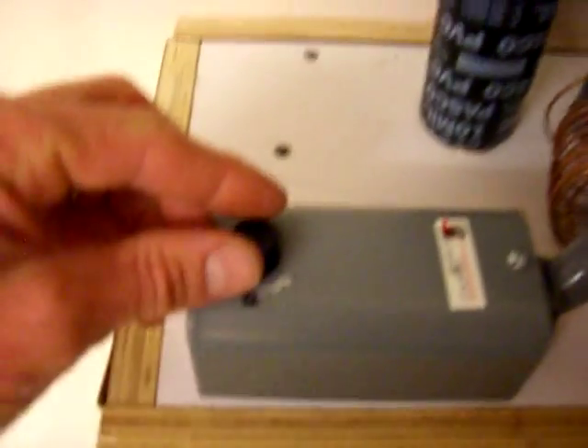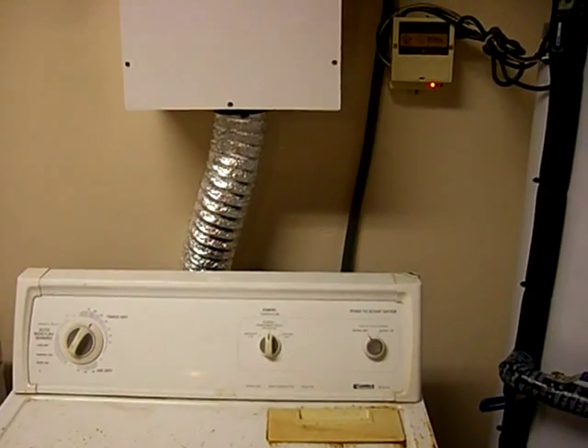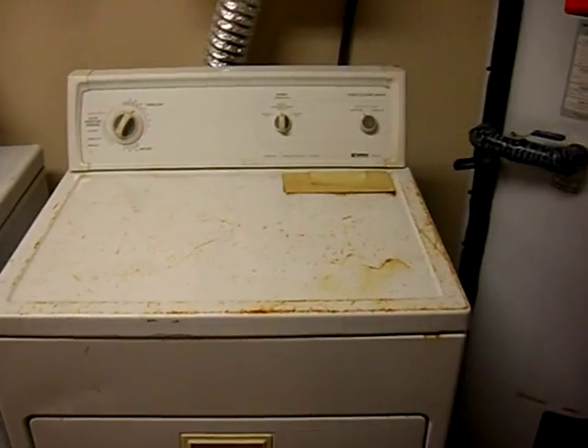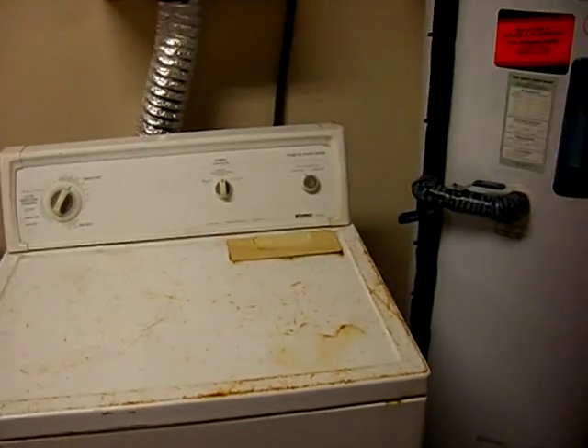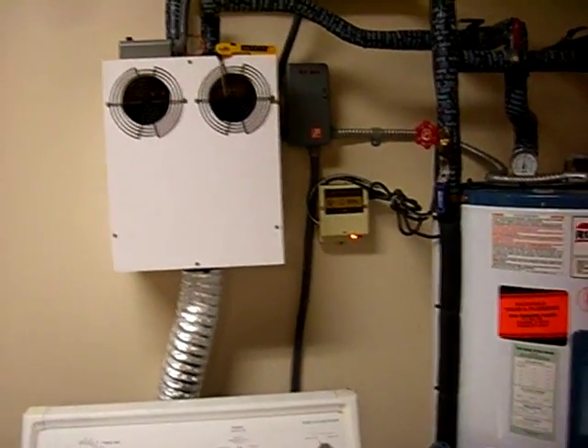Right now we're at 102 degrees. I can turn the Johnson control up a little bit more so my water will be a little hotter, and then I'll probably get the 110 degrees I'm looking for. That's basically it — got hot water, got hot air, get dry clothes. If you guys have any questions, just post to my GadgetMan YouTube channel and I'll try to answer them as best I can. This is just one of many ideas — I just had this idea and had to get it working instead of just putting it on paper.